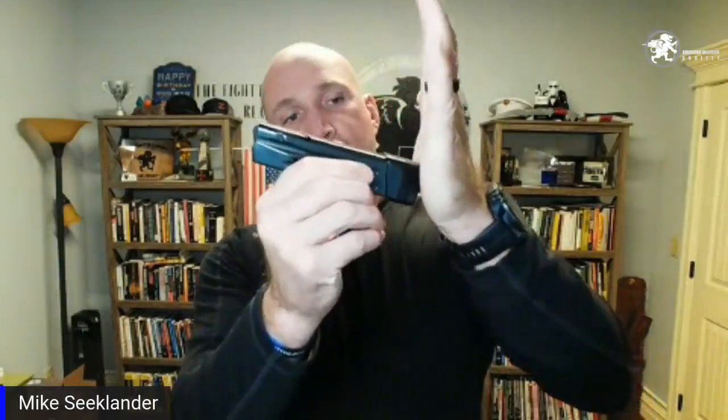Another trick: on my magazine base pads — this is for a P320 — I place skateboard tape on the base pad surface. Make sure it's legal in your division. That skateboard tape increases friction between the magazine and your hand so when you're seating the magazine, the reload is more consistent. These particular base pads are Henning Walgren base pads — he sent me some for Glocks and P320s.